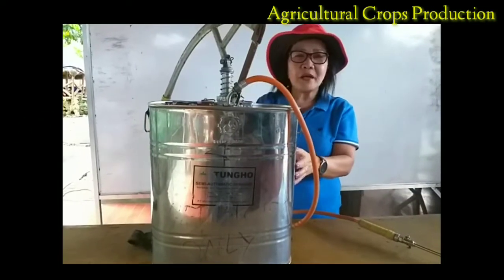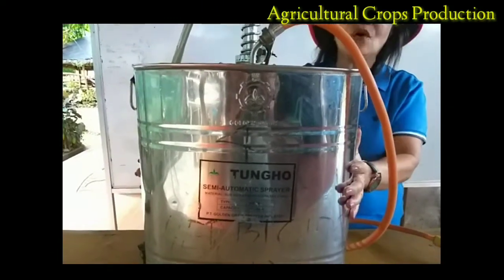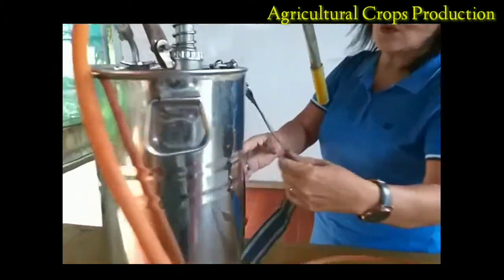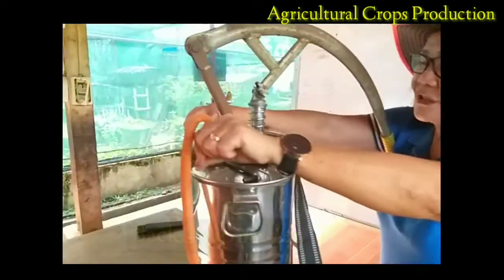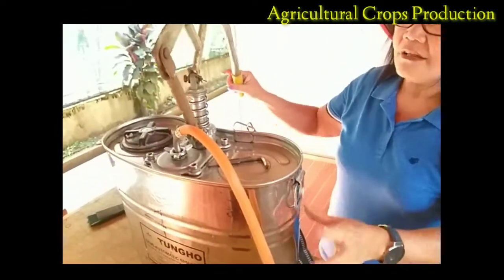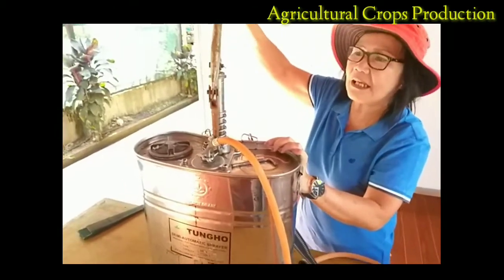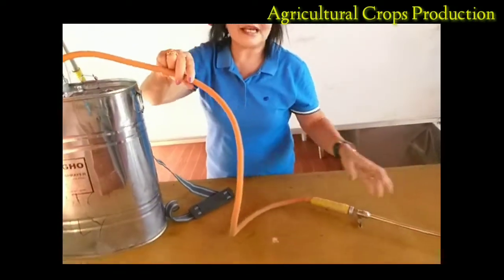The knapsack sprayer has different parts. Starting with the external parts: this is the knapsack sprayer tank, then this is the carry handle, then this is the back strap, then this is the back strap holder. The part that surrounds our knapsack sprayer is the spill guard. This is the operating lever, and the operating lever has two functions: the upstroke and the downstroke. We also have the hose tube, lance, and the lance nozzle.